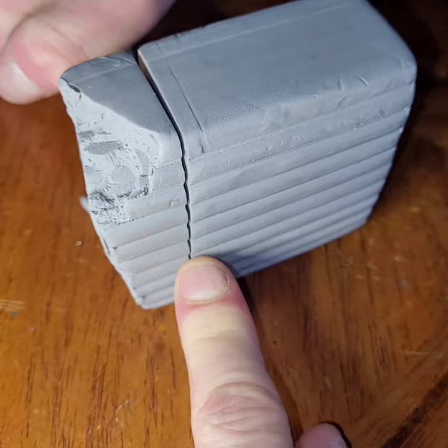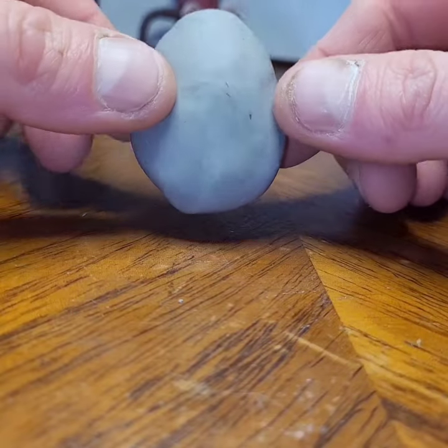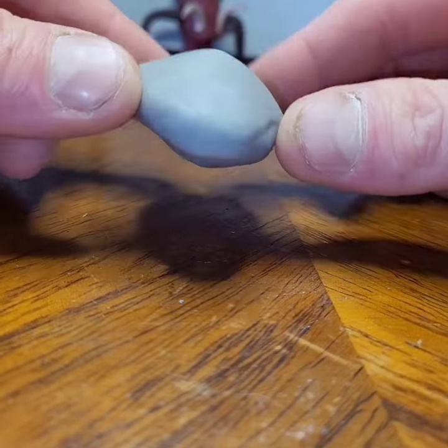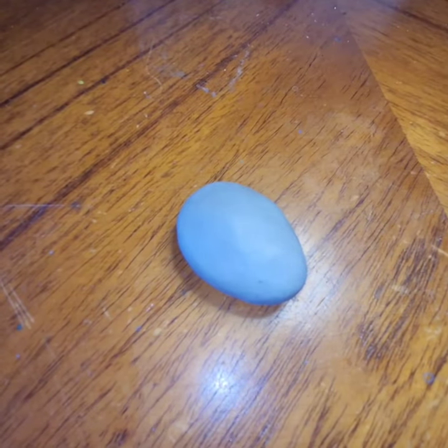Get the basic shape of an ant head — it's kind of like a flat egg if you can imagine. Now I'm going to cut off the front of his face to make room for mandibles and the clippiest details in his face.